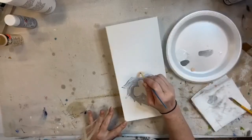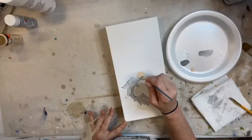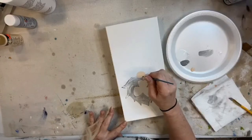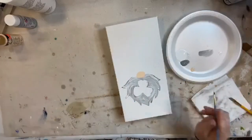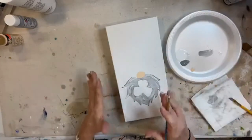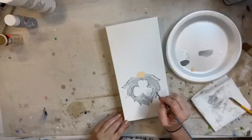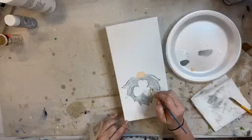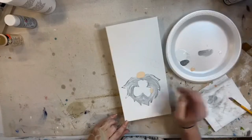You know I don't do a lot of whimsical stuff to sell, but I do love painting whimsical stuff. I should really do it more. We'll just put his little hands on - we may have to fix those after we do the green, but that'll at least give us an idea of where his little cute hands are going to go.